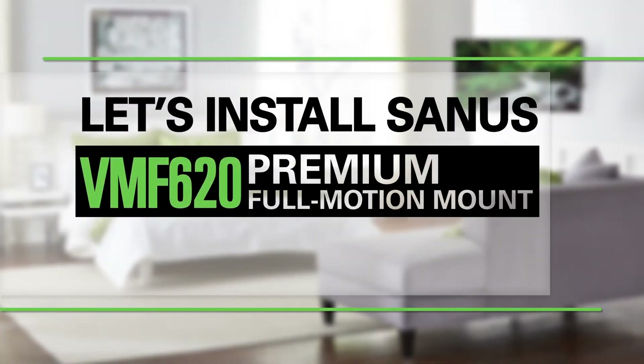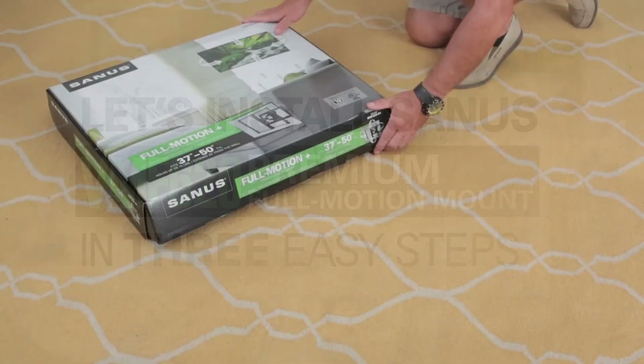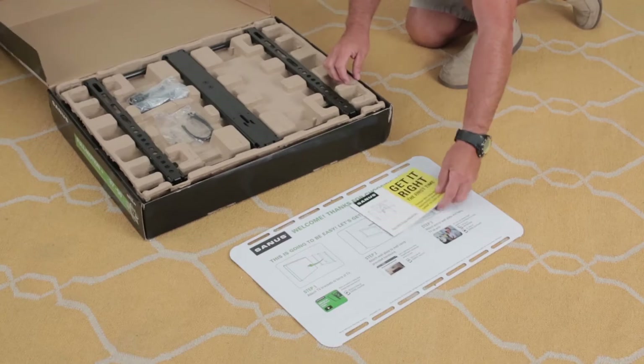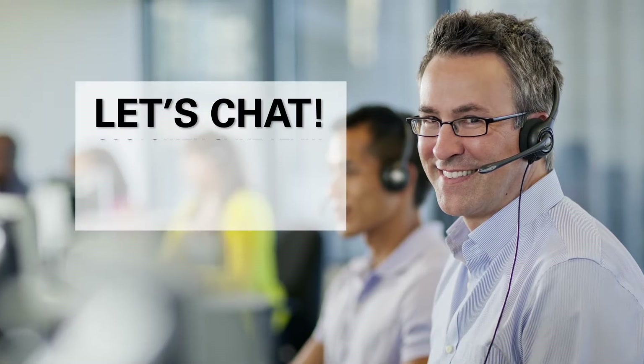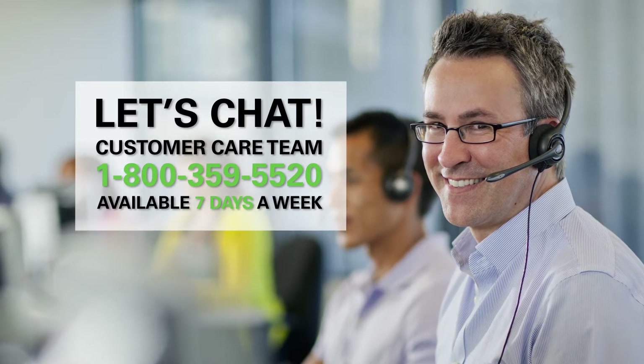Let's install the Sanus Premium Full Motion Mount in 3 easy steps. First things first, you only want to do this once, right? Ensure you have everything you need and be sure to follow the manual. If you have any questions, call or chat with our US-based install experts. They're ready to help 7 days a week.